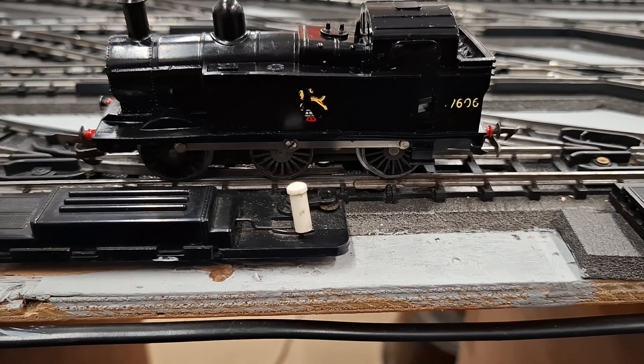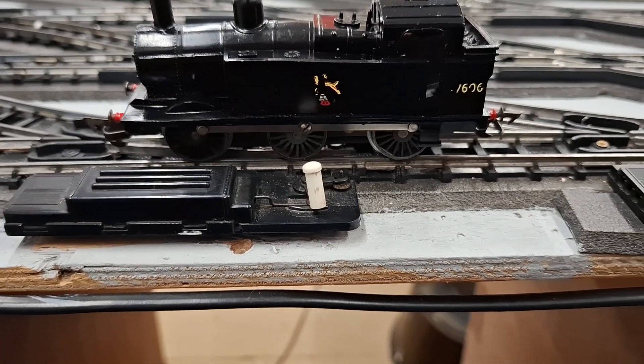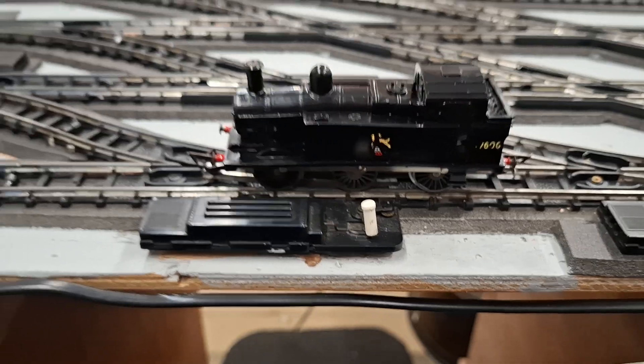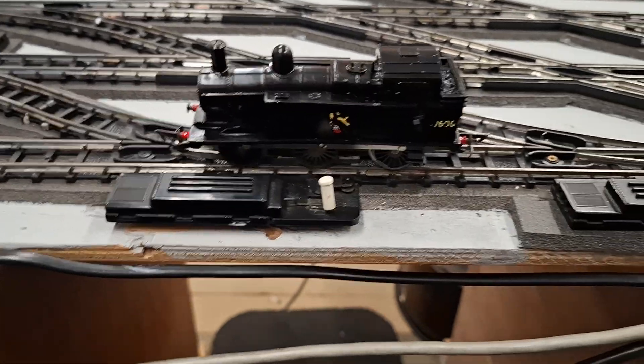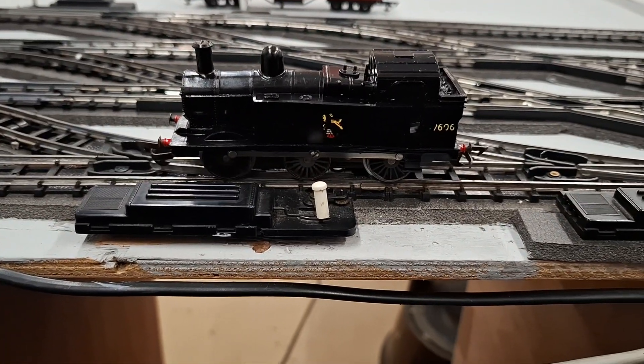What's the matter — it's not working over there? Well it won't work over here then, will it. I think that controller's playing up anyway. No, it's not right. Okay, well there you go everybody, hope you enjoyed the little video — bye for now!